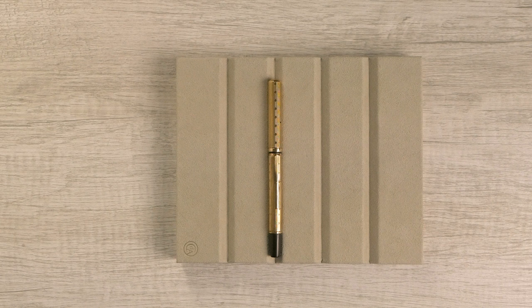Today we're going to talk about a Waterman overlay. Before we get into the details of this pen, I want to tell you the story of how I acquired it. My first Washington DC pen show, I went with the sole goal of acquiring Waterman overlays, and at the end of the show I was fairly successful in that regard.